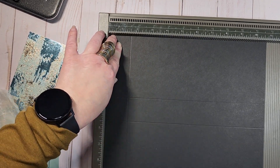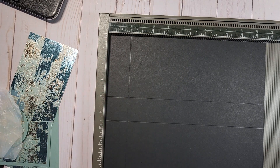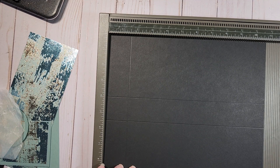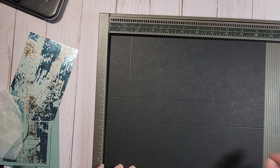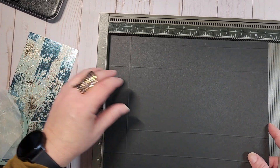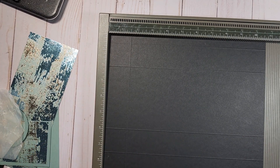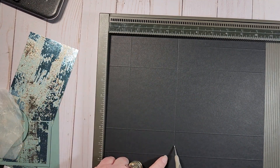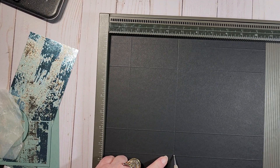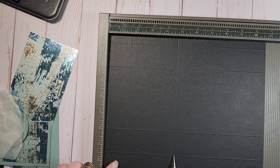At seven and a half inches, we're going to rotate that and score at one and a half inches. Then we're going to flip this over and score at four and three quarters — just from that score line all the way to the last score line.